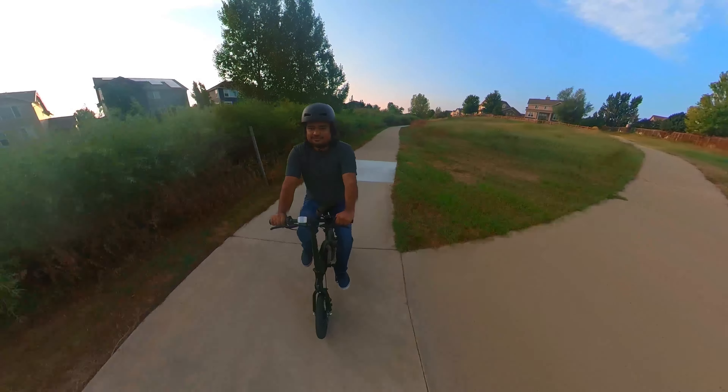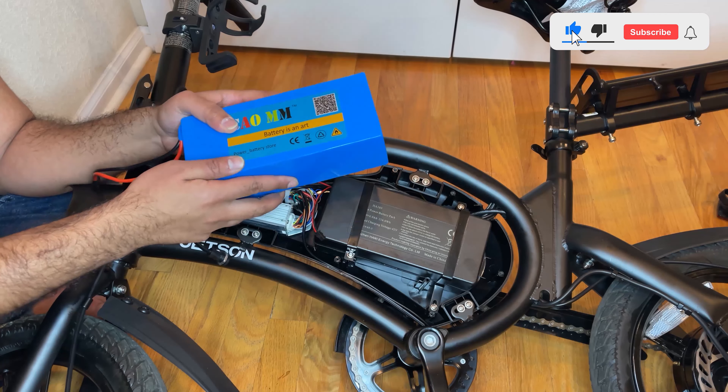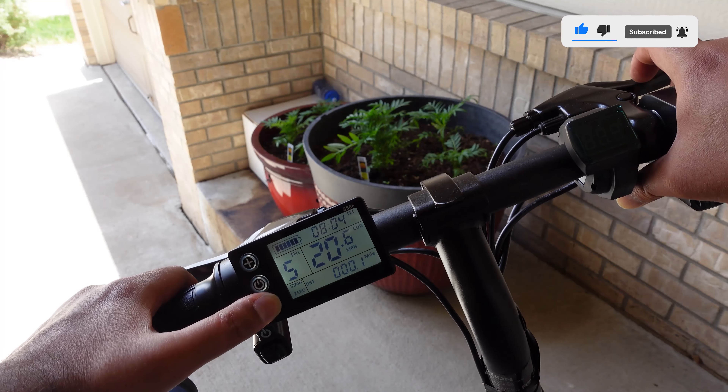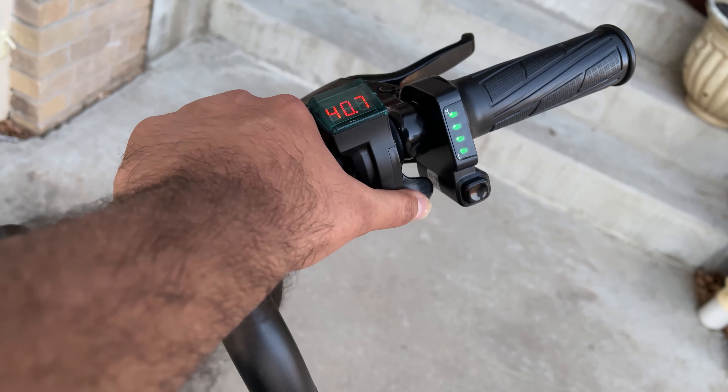I have shown you a lot of mods on this eBike in the past, including a dual battery system that essentially more than doubles your range, a new controller that allows you to go faster speeds with more features, a thumb throttle that allows you easy and safe access to the throttle, and a lot more.